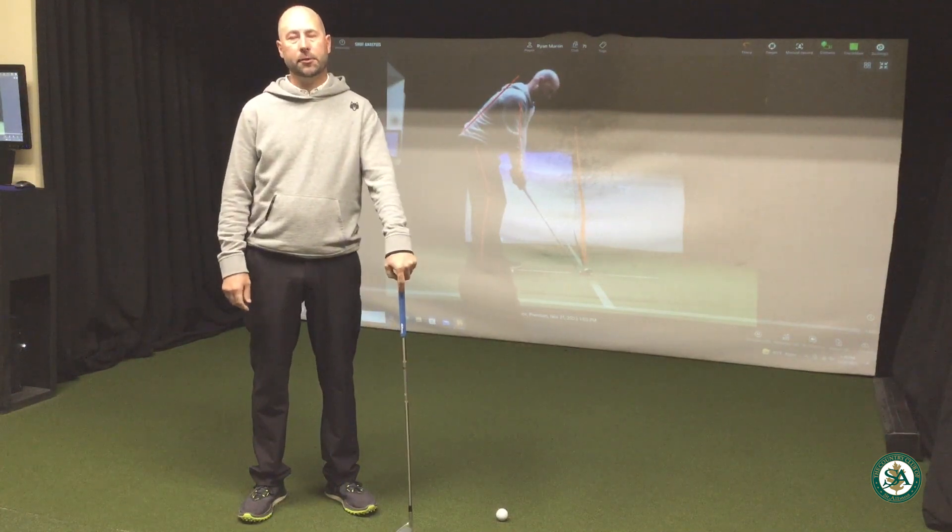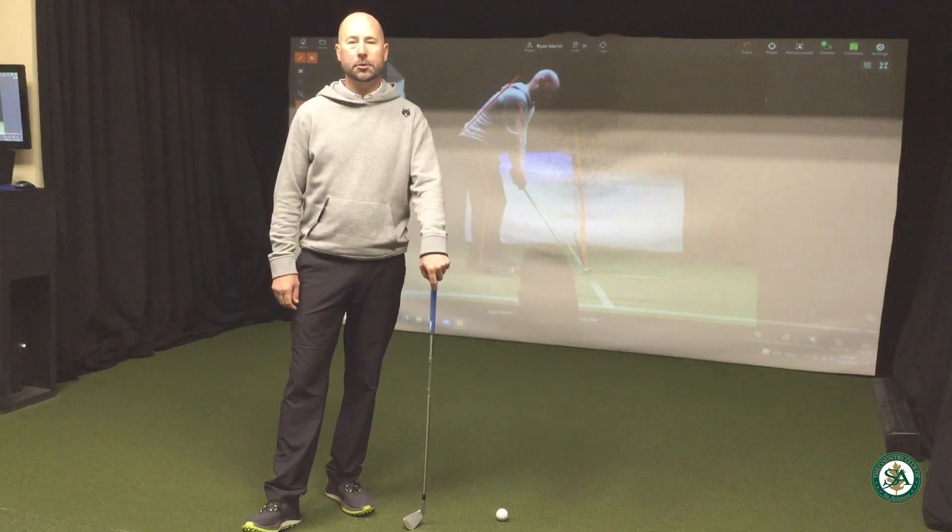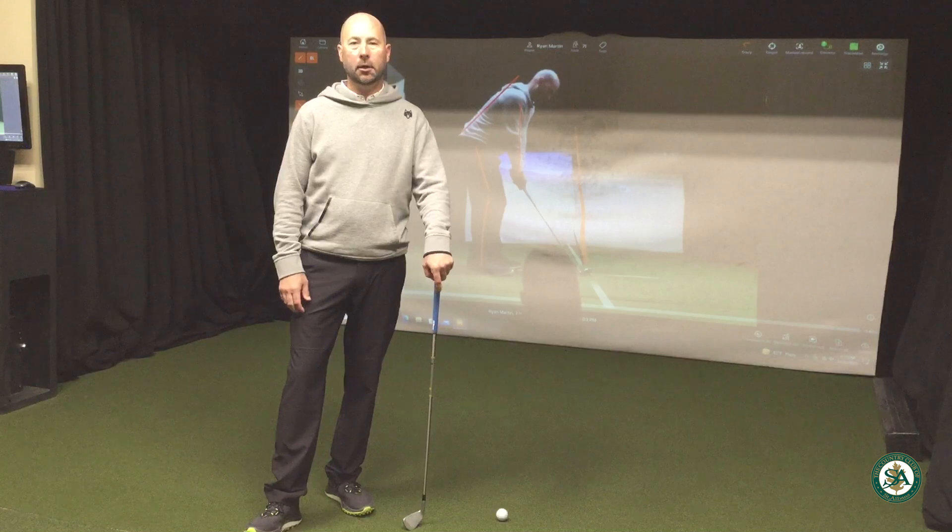For adults, it is a 30-minute rate of $50. For juniors, it's a winter special of $40. So take advantage of those. You can book online on Fortease.